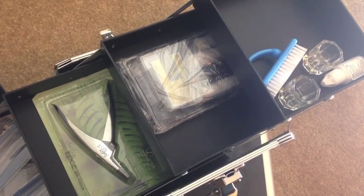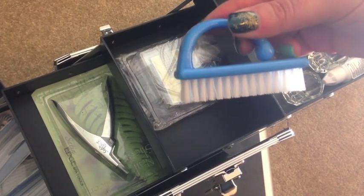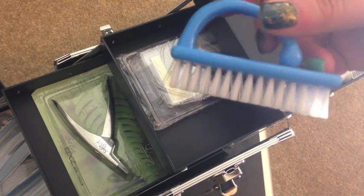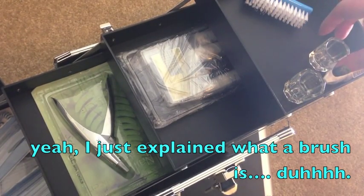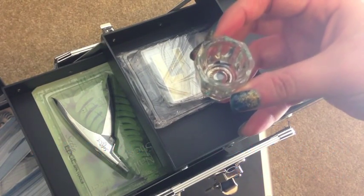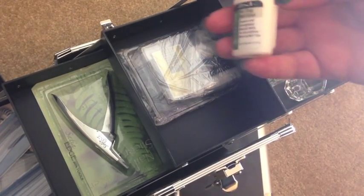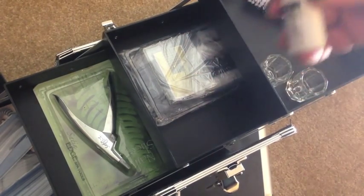This side has a few more goodies before we get into the center of the case. There's a little brush which is useful for getting dust off after filing, and also because sometimes people have really dirty nails. There are a couple of glass dappen dishes, which will mostly be useful for acrylics, and some nail glue used for nail enhancements and also for gluing on gemstones.